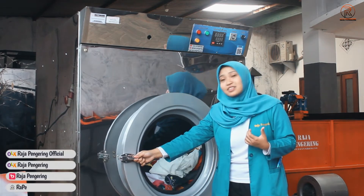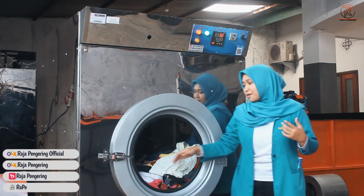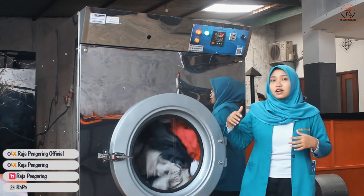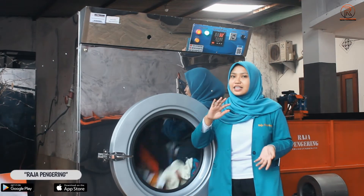Seperti ini, otomatis mati. Terus apabila nanti ditutup kembali, mesinnya akan nyala secara otomatis lagi. Terus juga untuk mesin kami, dilengkapi dengan dua putaran - bisa ke arah kanan dan ke arah kiri.